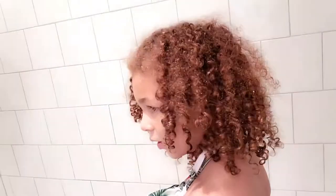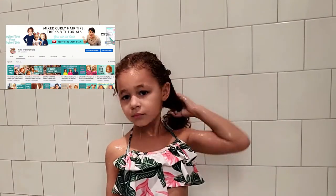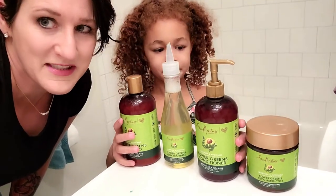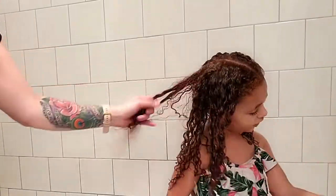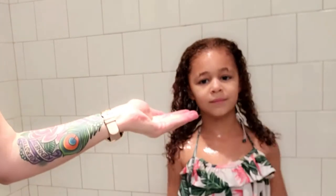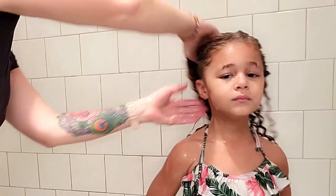My first step is going to be to cleanse my daughter's hair. Last week we did a co-wash, which you can check out on our channel, and this week we need to actually do a cleansing. That's why I am using the Shea Moisture Power Greens line. I'm first going to go in with the Power Greens shampoo — this stuff has moringa and avocado.